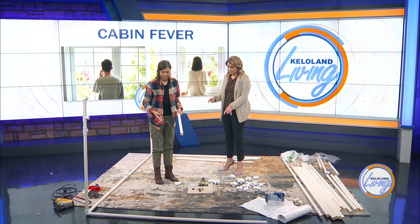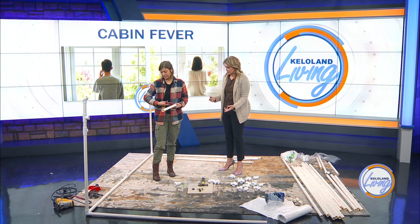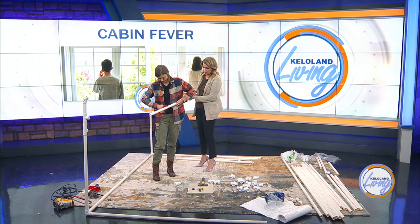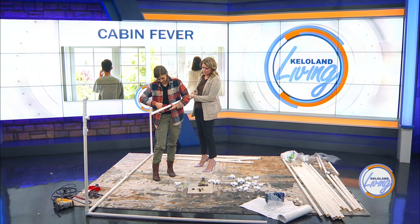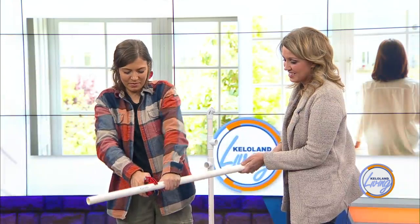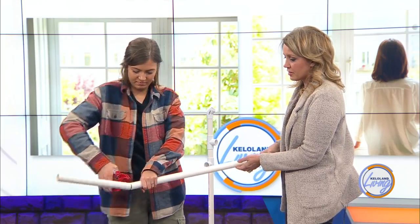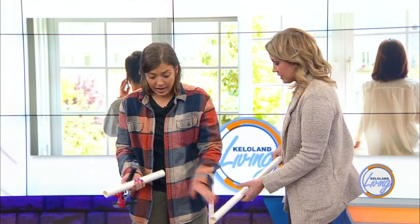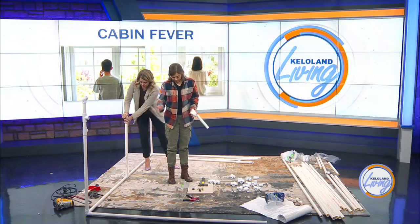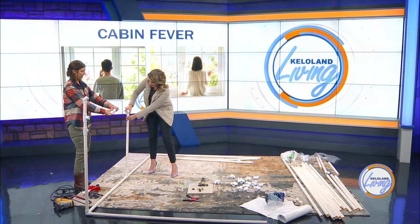Super easy tools for this job — you can get a PVC pipe cutter. They're not expensive, under $20. You essentially just fit this around the pipe and spin it. When you know where you want to make your cut, you just ratchet it until you're lined up, then apply some more pressure and spin. You can easily cut these with pretty minimal effort. Now that this is cut, it would go in the fitting here, and then we would add a four-way piece so we can go up and over for our peak.